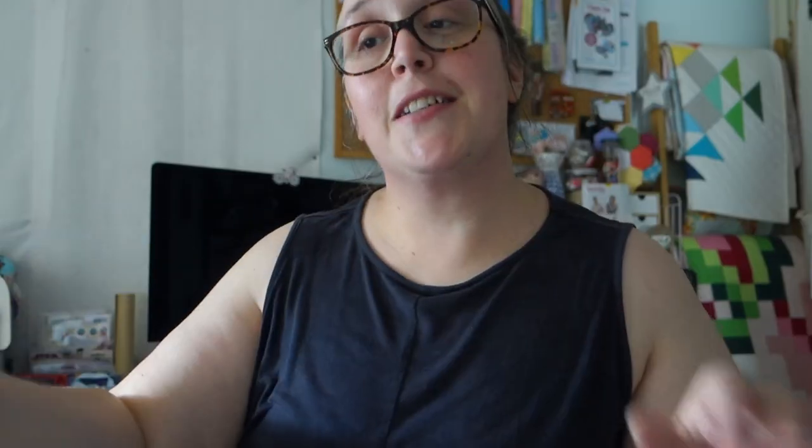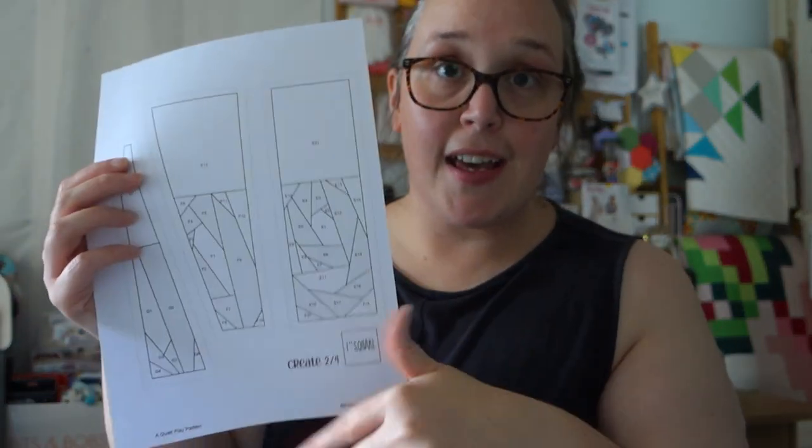It looks even better with the R. This afternoon I'm going to continue with the E and the A, and then we've only got the T and the E to do. It's actually coming together quite quickly. It is a pattern I'd say is for an intermediate to more confident person who knows what they're doing with foundation paper piecing. If you're a newbie you might find it a little tricky, but by all means give it a go if you feel you can.